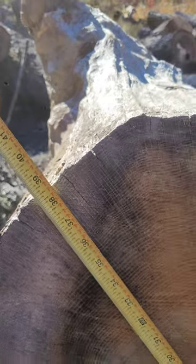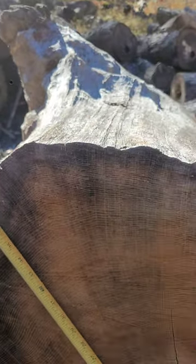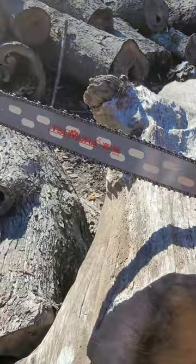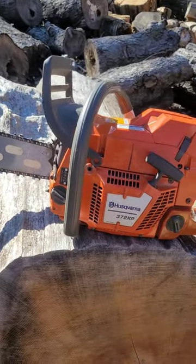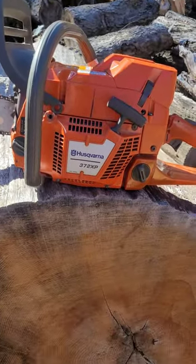This is the holy grail. Hopefully, this little 28-inch bar on this 372 XP is up to the task.